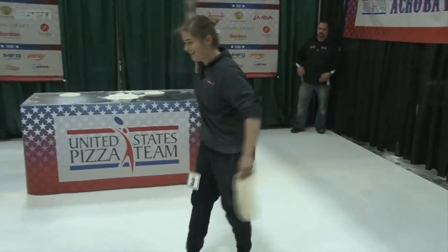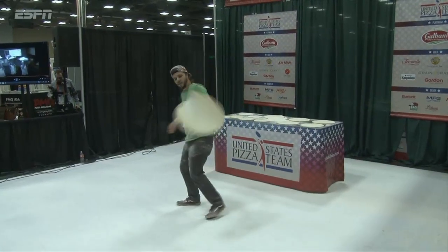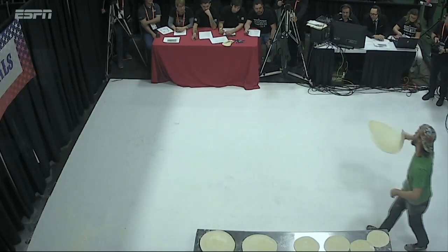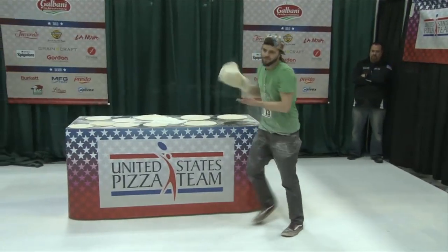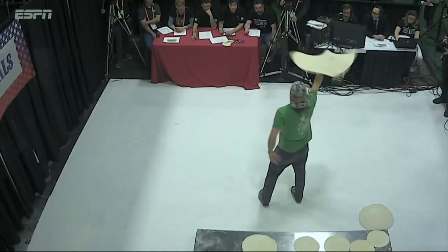Foot catch in the bow — fantastic! Great job, Taro. Switching hands very smoothly — that is a large dough there, that's not easy. Like I was saying earlier, the ones that can really work the dough as it gets bigger, those are the people that know their pizza. Look at that!